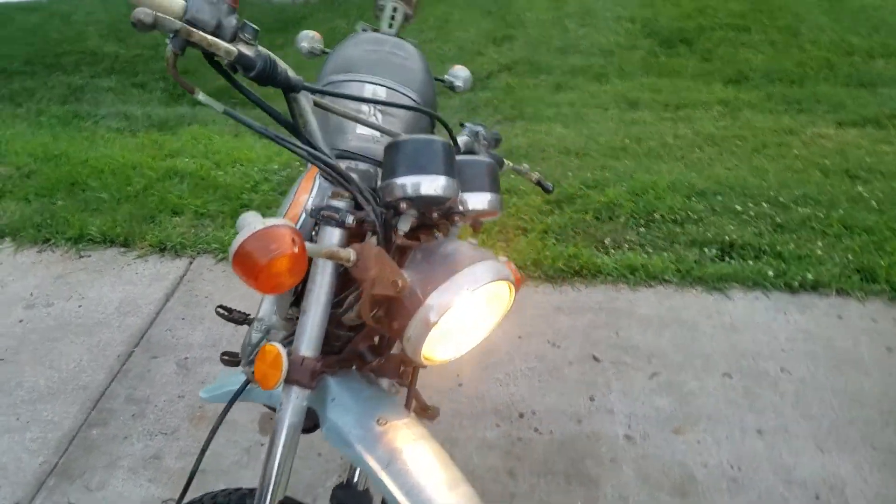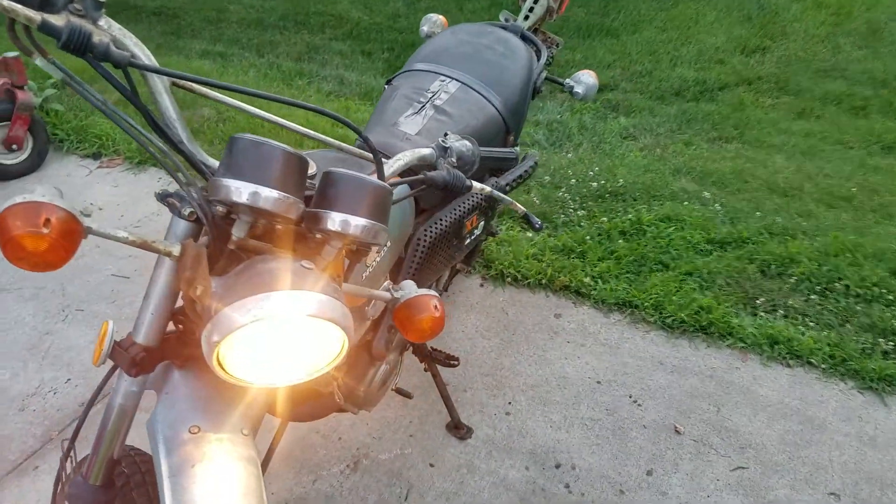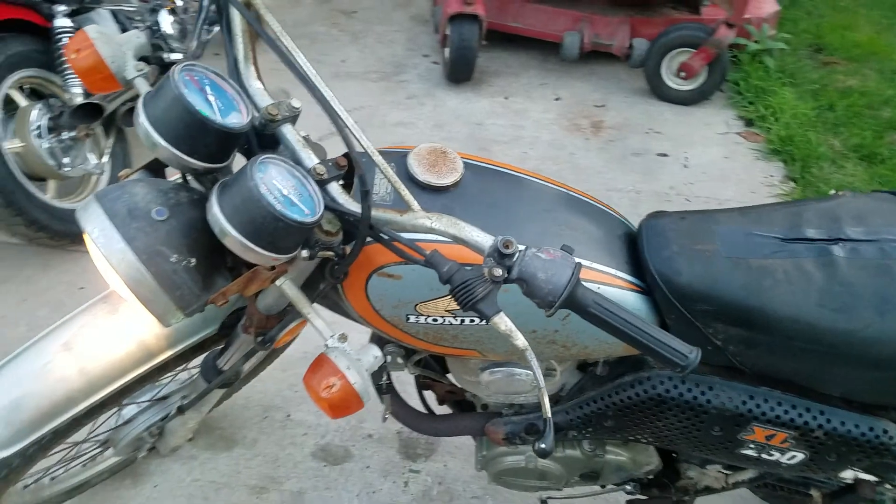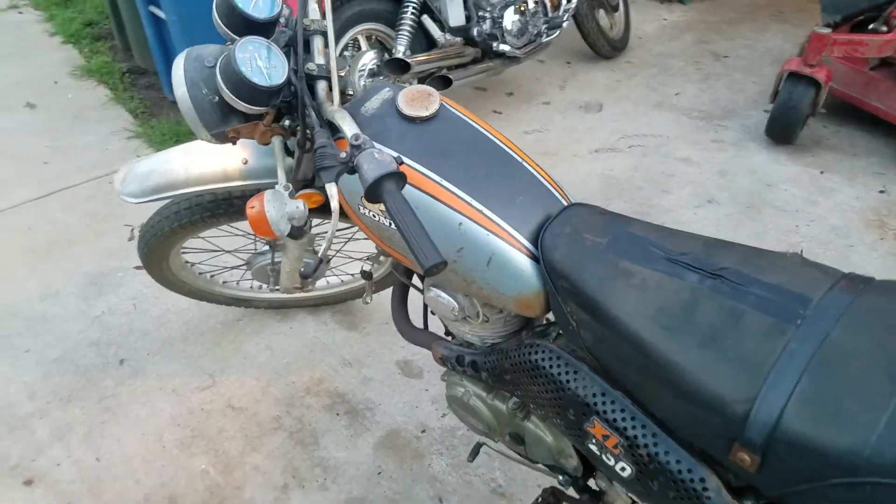Headlight works, turn signals work, brake light works. The only thing that doesn't work is the speedometer. But who cares about how fast you're going — it's just a cruiser now.